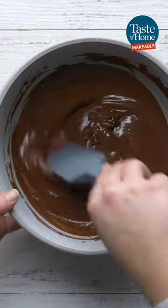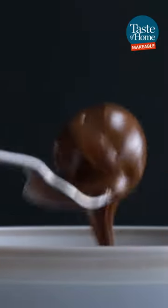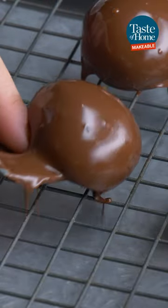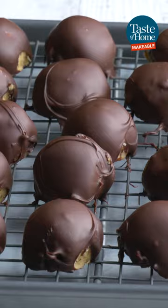Melt chocolate chips and shortening in a microwave, and stir until it's smooth. Dip the peanut butter balls in chocolate and let the excess drip off. Refrigerate these for about 15 minutes until they're firm.